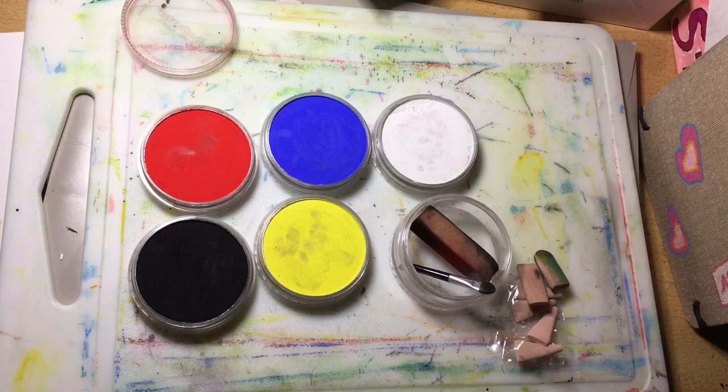So I hope you guys have enjoyed this introduction to the PanPastels. I'll catch you guys next time. Bye!